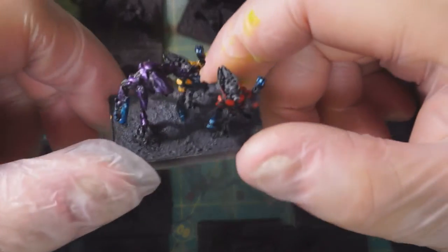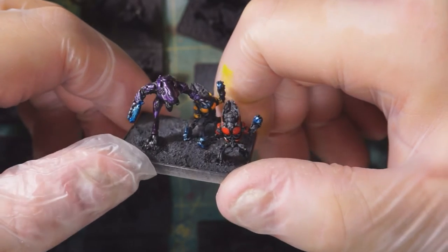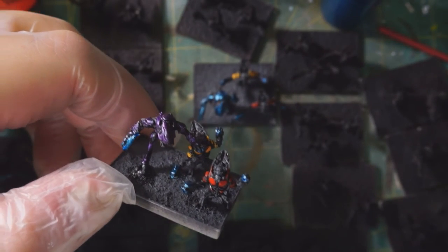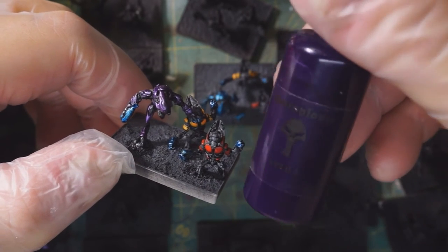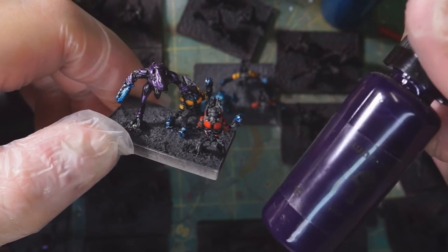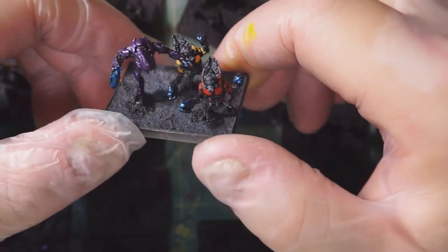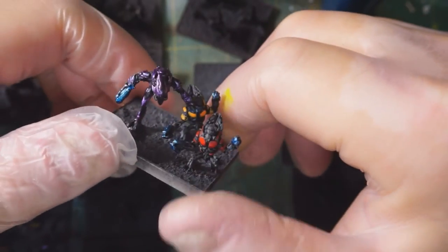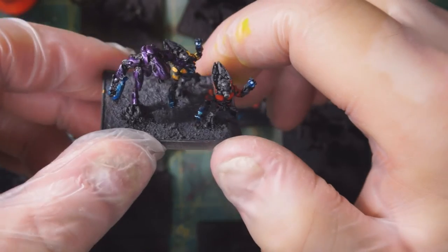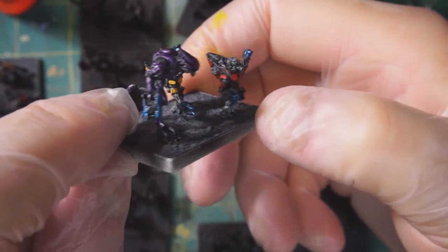I did something similar with the purple elites. I start with Metallic Violet from War Colors, then use Violet 5 mixed into a wash. Since it's not transparent on its own, I mix it thinner — it's sort of a halfway point between a glaze and a wash. It saturates the metallic and adds depth to the recesses. You get a nice purple that contrasts nicely with the blue on the gun.